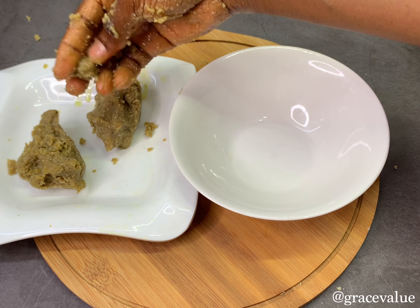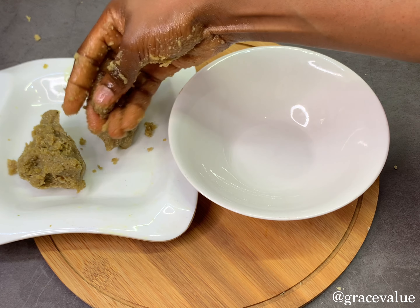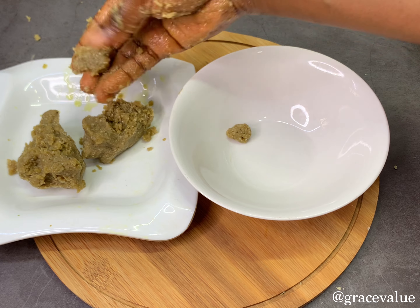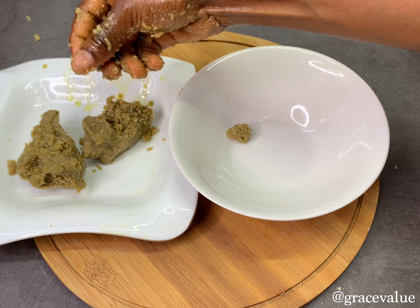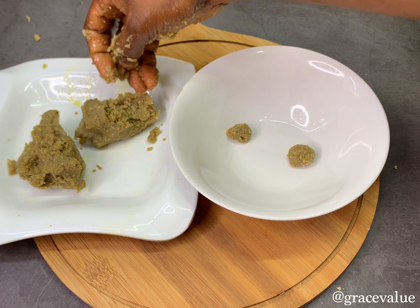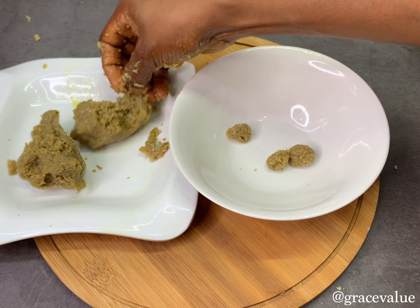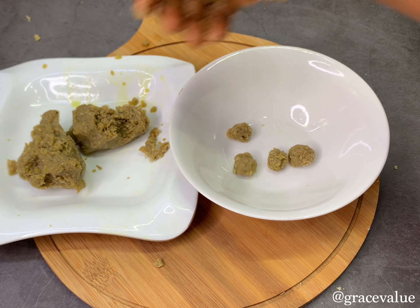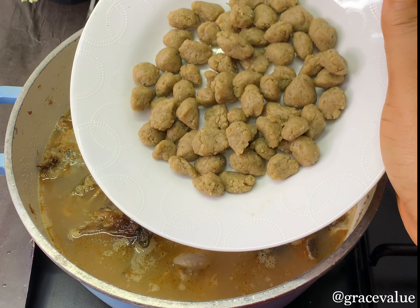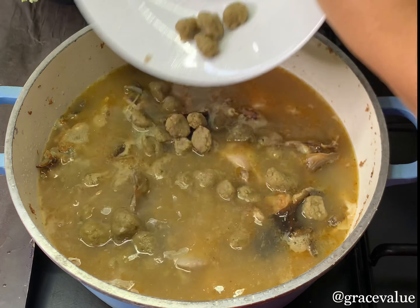The egusi is molded the same regular way — just shape your balls, put them in your hands, turn, and you're good to go. If your hand becomes too sticky, just wet it with some warm water and continue. Once we're done with all the egusi balls, I'll pour them into the pot. Cover the pot immediately — no stirring — and continue cooking.